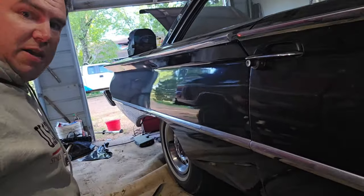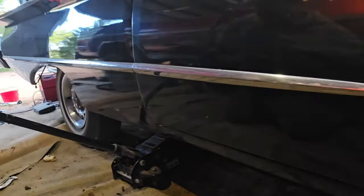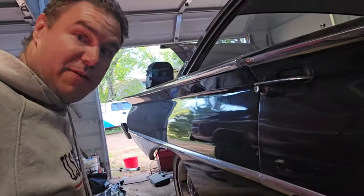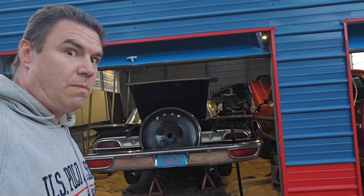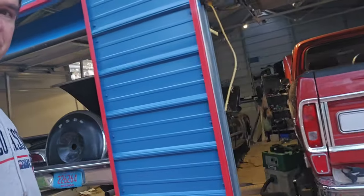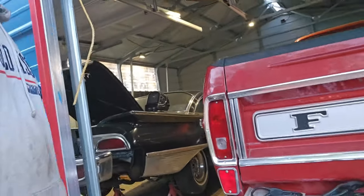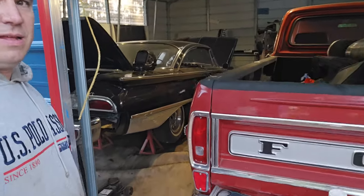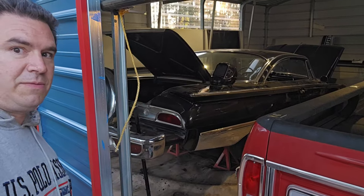Jacking up Christine here — going to put some jack stands underneath the rear so we can get underneath it easier to work on some of the stuff back there. Got it up in the air, not very high up, but it'll allow us to do some welding underneath it. Be nice if we had a lift.